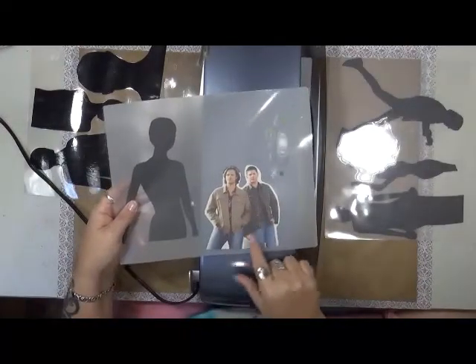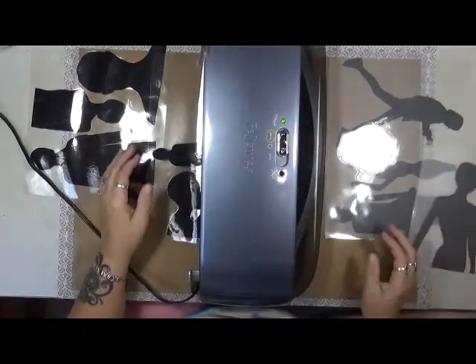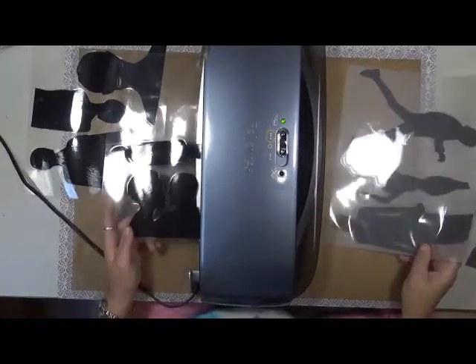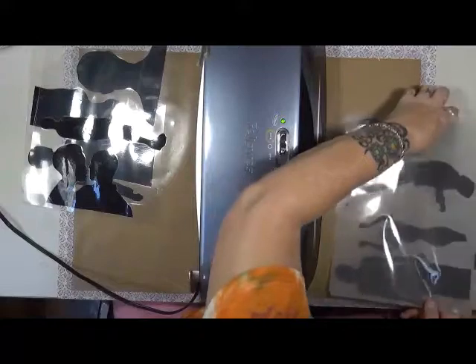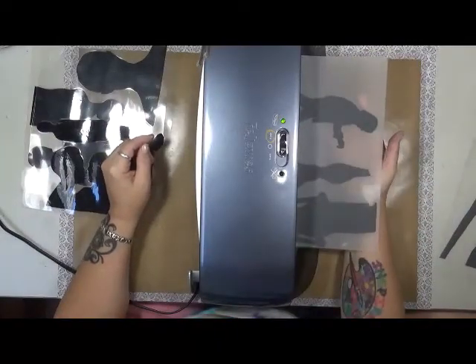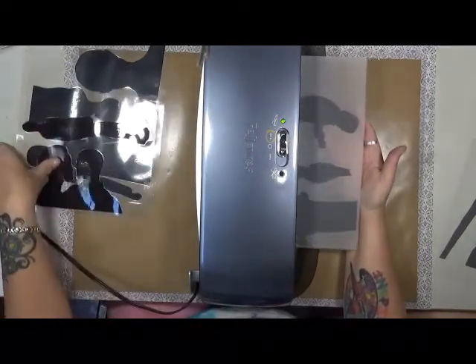You're going to think I'm crazy — I call these guys my boys. This is Jared Padalecki and that is Jensen Ackles, and they are the main characters on the show Supernatural. I call them my boys — I love watching that show, I think I'm on the fourth time watching the full seasons again. I know I'm obsessed, but they're good guys, good people. In their own lives they're all about their family — they're just good people.